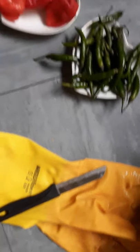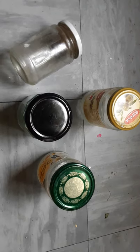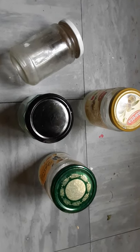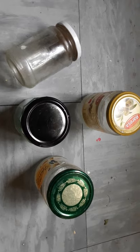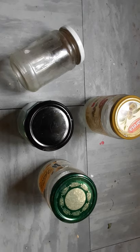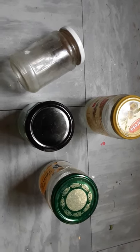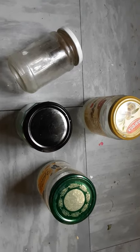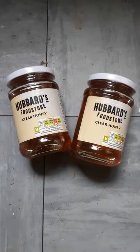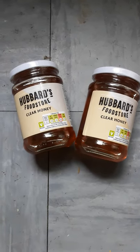You'll need a knife to chop them. You're also going to need jars because you have to put honey and chillies in them. Before you do anything at all, give the jars a wash with some washing-up liquid and hot water, then put them in the oven at the lowest setting for an hour — this helps to sterilize them. You also need honey, of course.